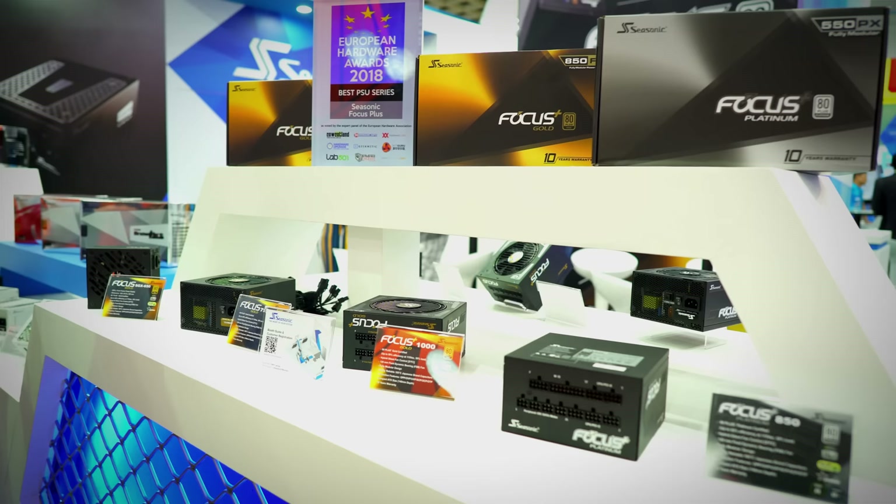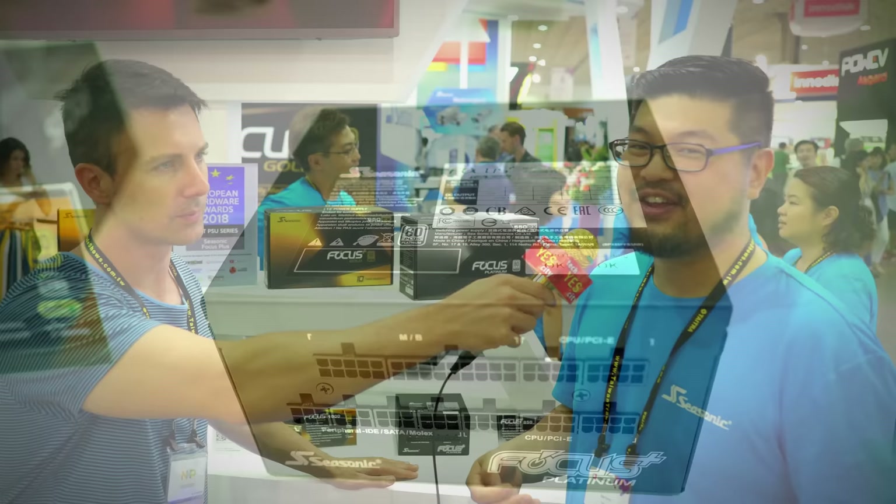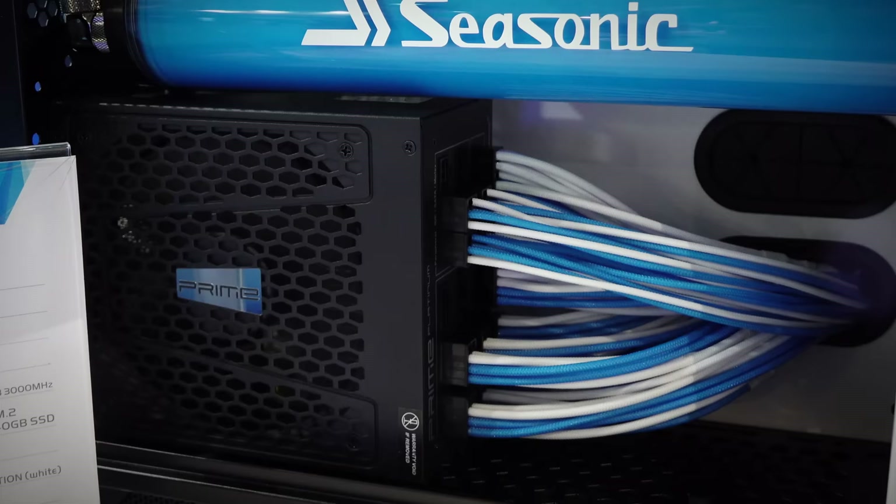For full modular variations you've got 550, 650, 750, and 850 all the way up to a thousand watts. If you want some type of reliability, Seasonic is the way to go, and at the same time we've got you covered with a long warranty as well, so you've got nothing really to worry about at this point.